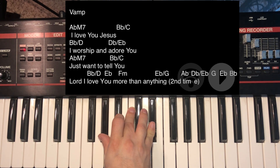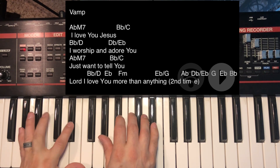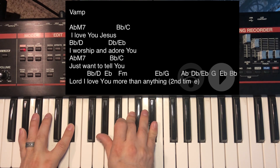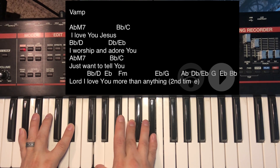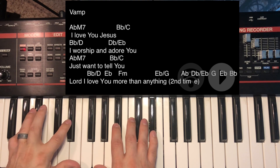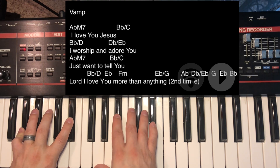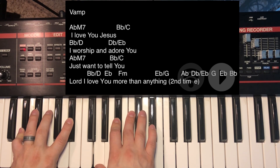What we're going to do first is take that A-flat — which is the four chord — and fatten it up. Instead of just A-flat, we're going to drop our thumb down from A-flat to G and add the two, which is B-flat. That chord just sounds a lot better. In the left hand: A-flat, E-flat; in the right hand: G, B-flat, C, E-flat.